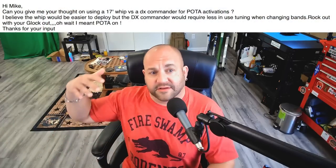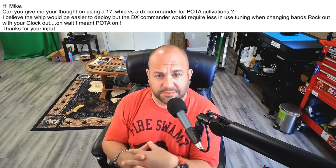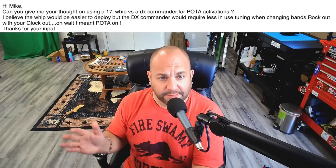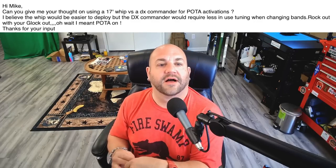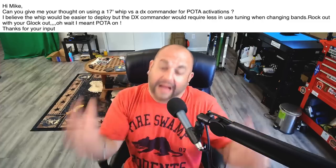Next, we have a question about a whip for a DX Commander. The viewer says: 'Can you give me your thoughts on using a 17-foot whip versus a DX Commander for POTA activations? I believe the whip would be easier to deploy, but the DX Commander would require less in-use tuning when changing bands. Rock out with your Glock out — wait, I meant POTA on. Thanks for your input.' You kind of just answered your own question there.